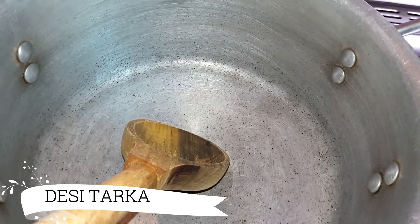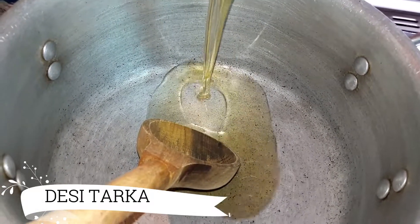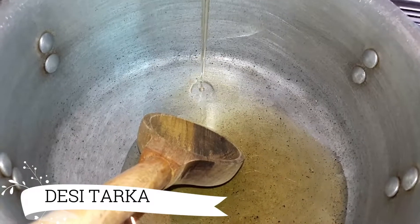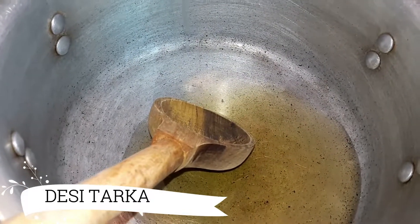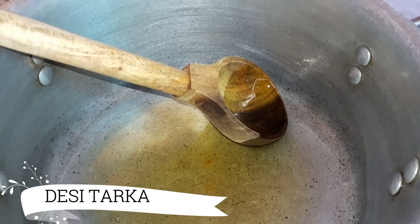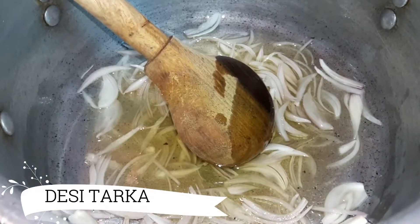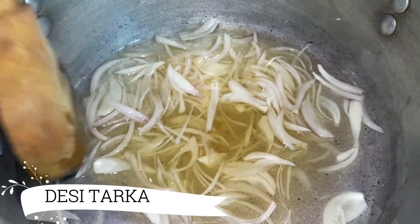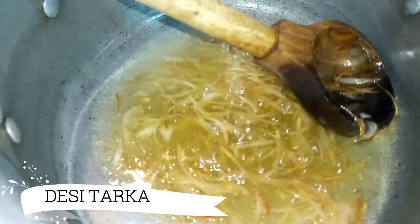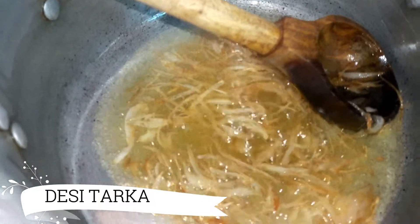We will add 1 ball of oil in the aloo bengan. We will add a little oil and let it heat. We will add the oil and fry until a little brown.